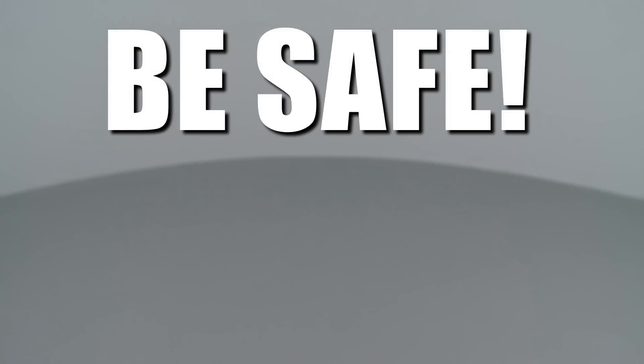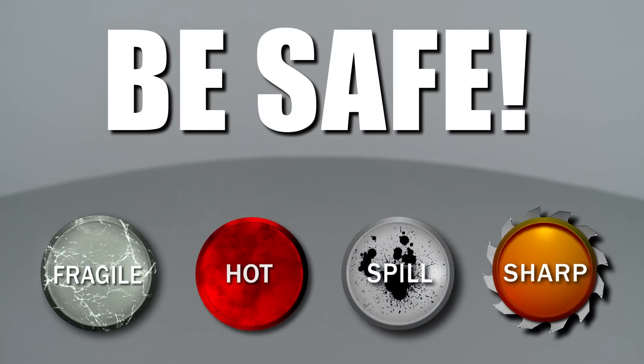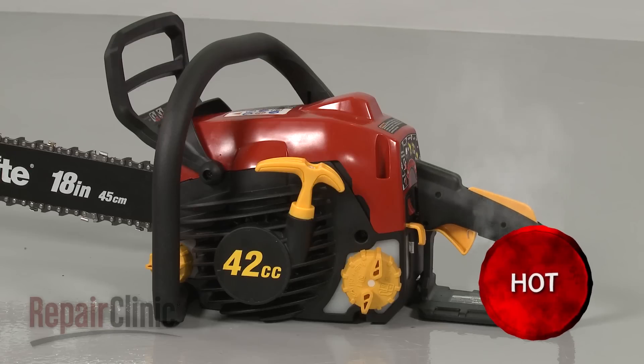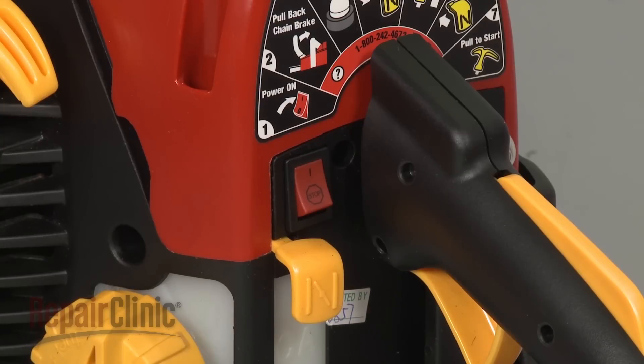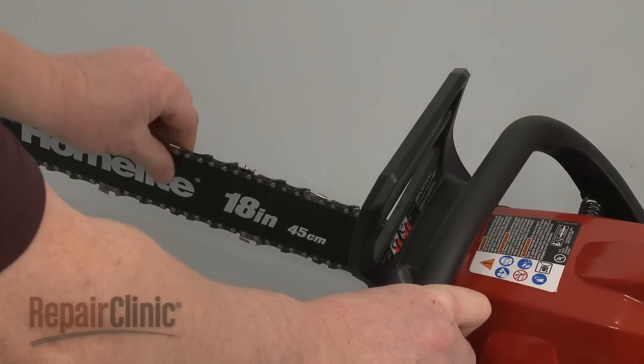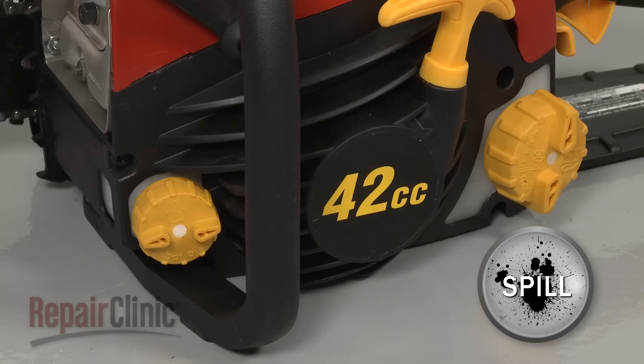Repair Clinic encourages you to perform this procedure safely. In this video, we will show one or more icons to alert you when to use caution. Most chainsaw repairs will require some disassembly of the product. Before you attempt this, make sure the engine has cooled, the on-off switch is in the off position, and the chain brake is disengaged. Since some disassembly procedures require detaching fuel or oil lines, we recommend you empty the gas and oil tanks first.